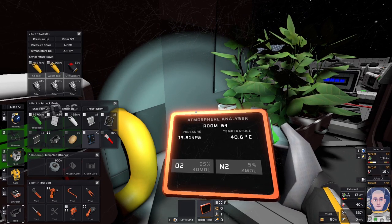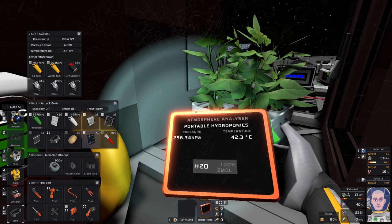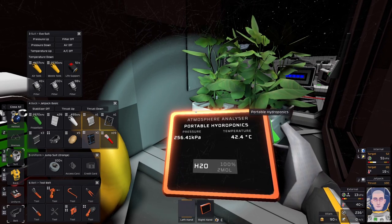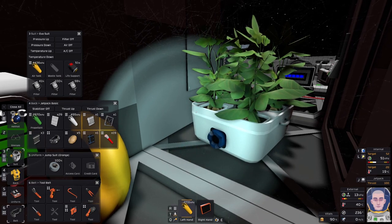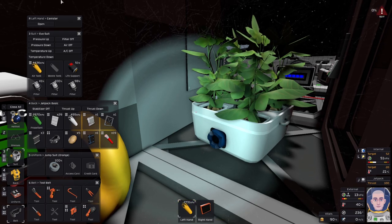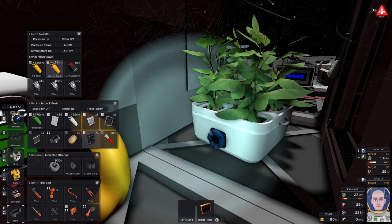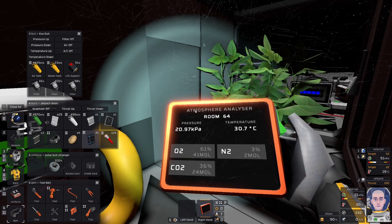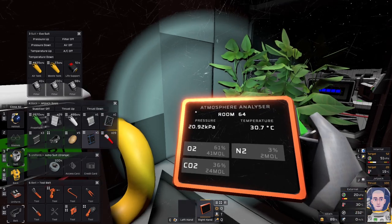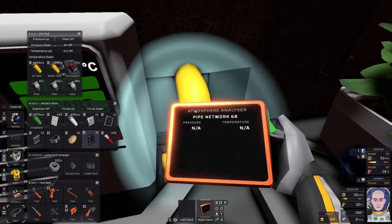I could just ditch my waste tank in here — that'd be perfect, it'd be warm. Wasted tank critical. Anything has probably cooled it down a bit. There we go — 24 moles of CO2, freshly added. Now these pipes are all empty.